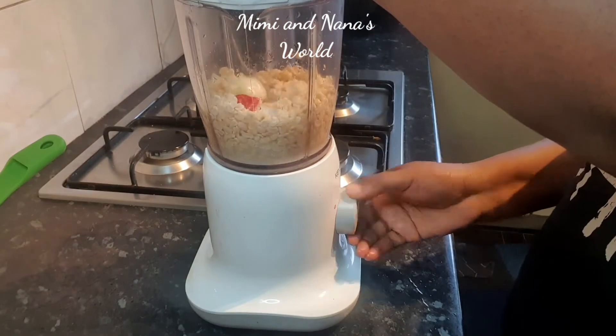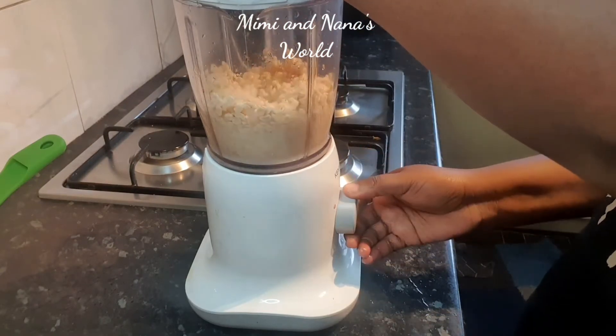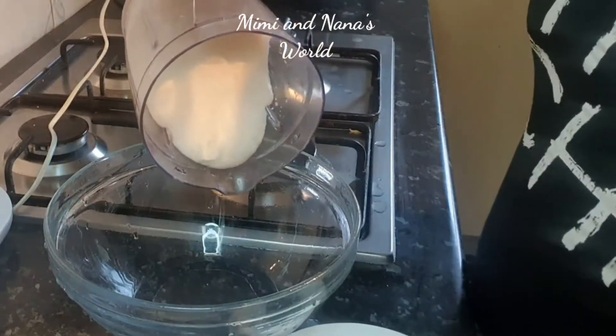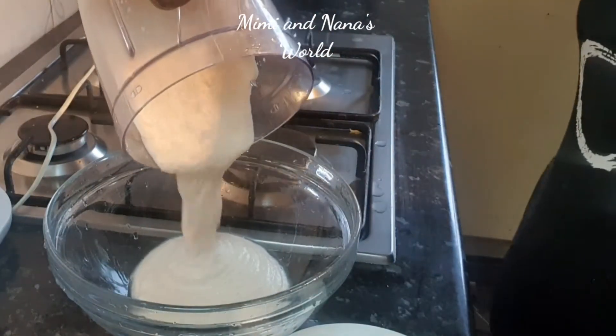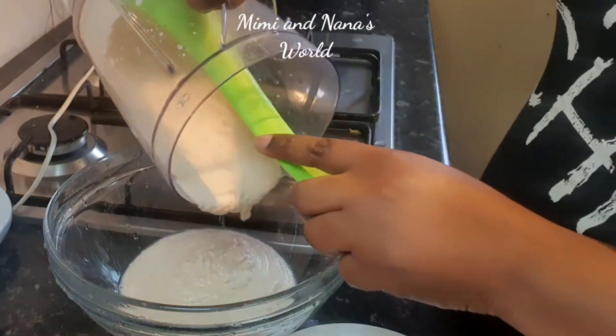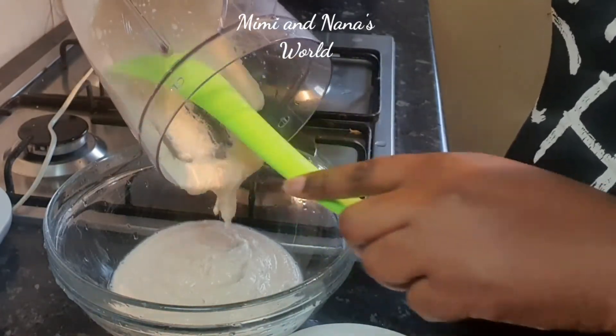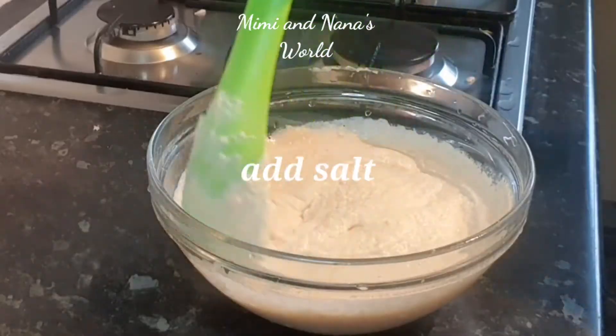In goes our water to blend. This is good for vegetarians or if you're trying to lose weight because it's all vegetables. See how blended and smooth it looks — this is the texture we're looking for.